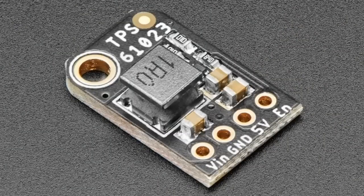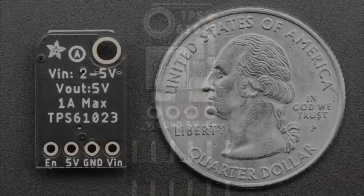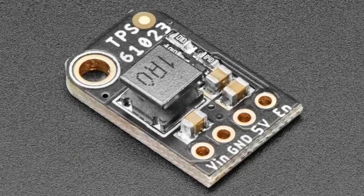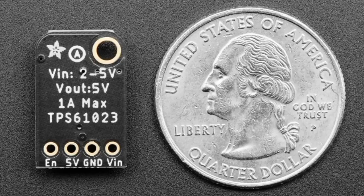Last but not least — it's a mini boost converter. This is a small boost converter that is surprisingly powerful for its size and price. The input voltage can be two to five volts, although to get one amp out you need at least three and a half volts. The output is set to five volts — actually about 5.2 volts — to compensate for voltage drop on wires.